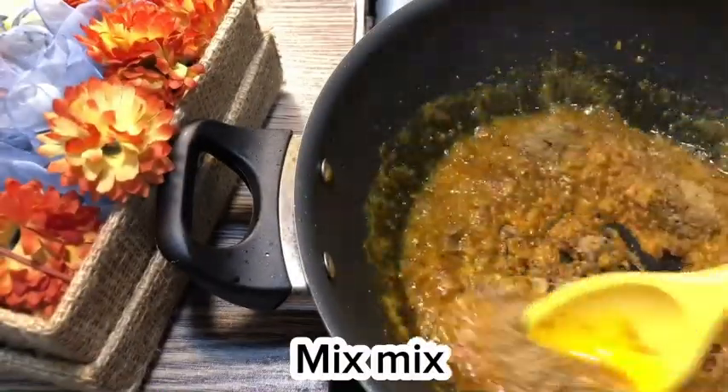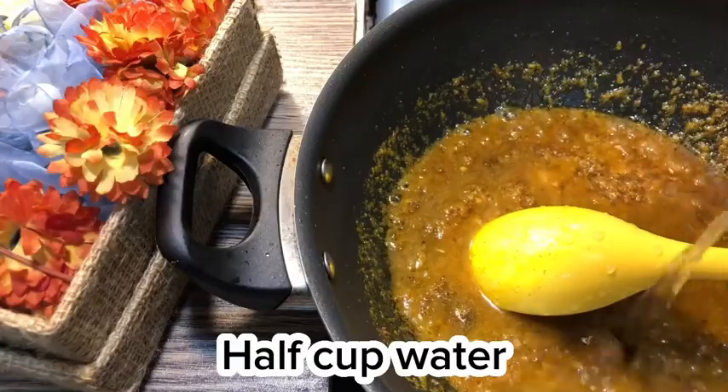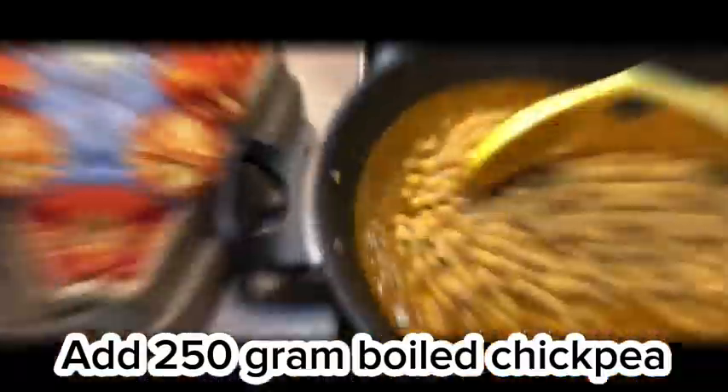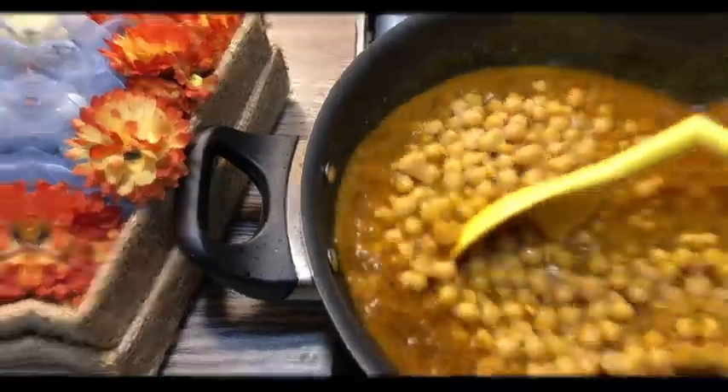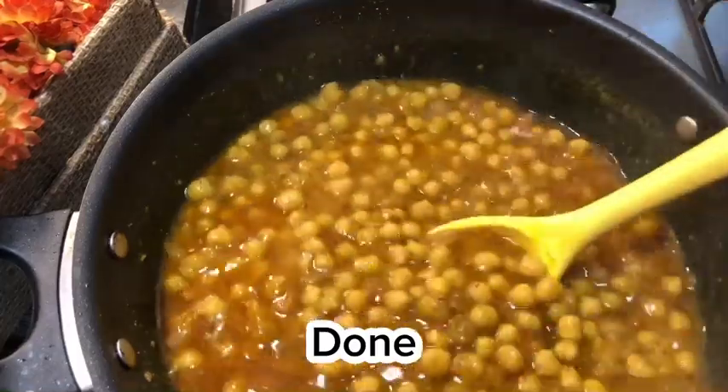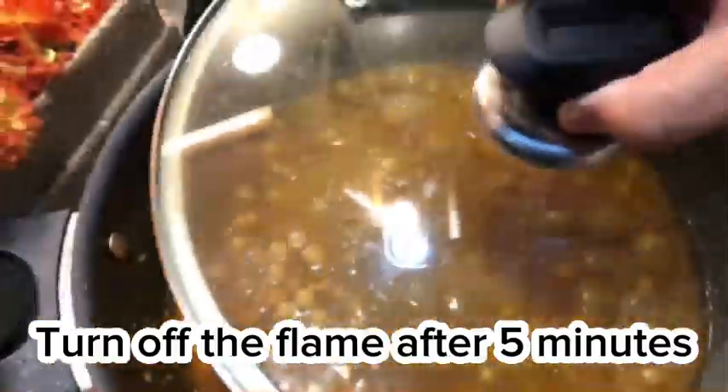Mix well. Add half cup water, then add 250 gram boiled chickpea. Mix and cook for 8 to 10 minutes on medium flame. Done — turn off the flame after 5 minutes.